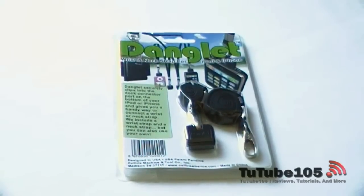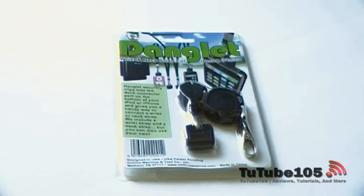This video is sponsored by ColtAmerica.com. Be sure to check out www.coltamerica.com for the latest accessories for your tech gadgets.